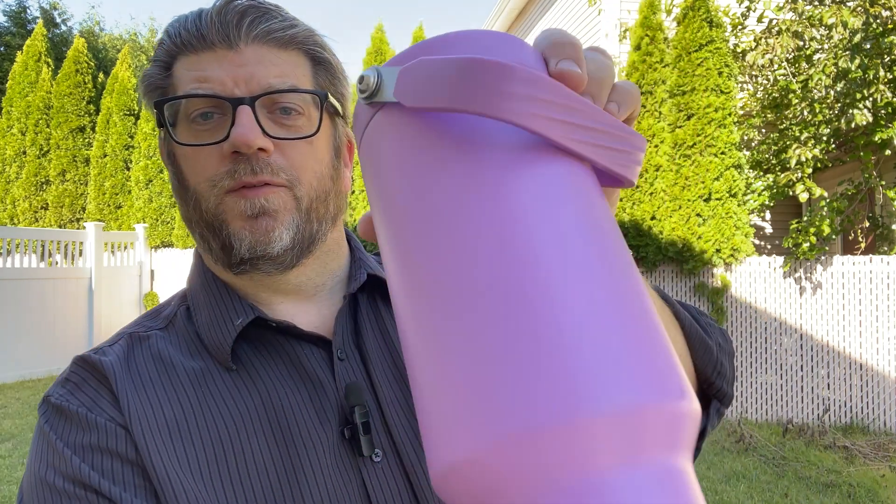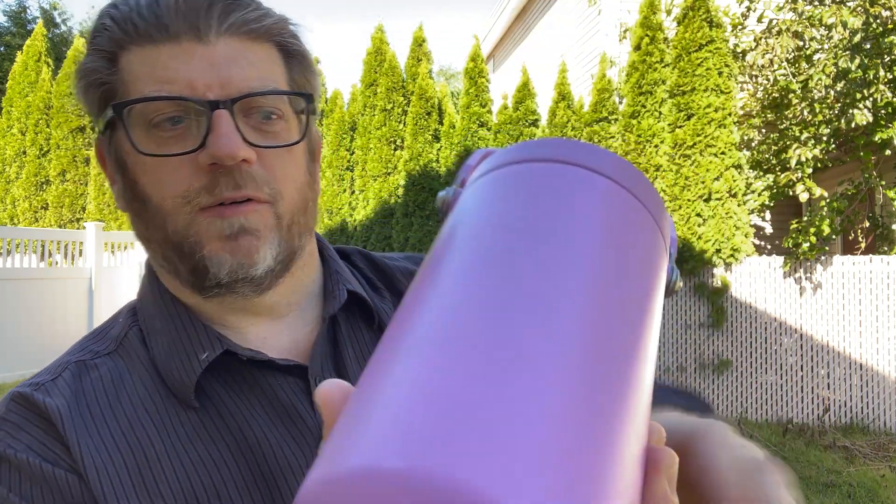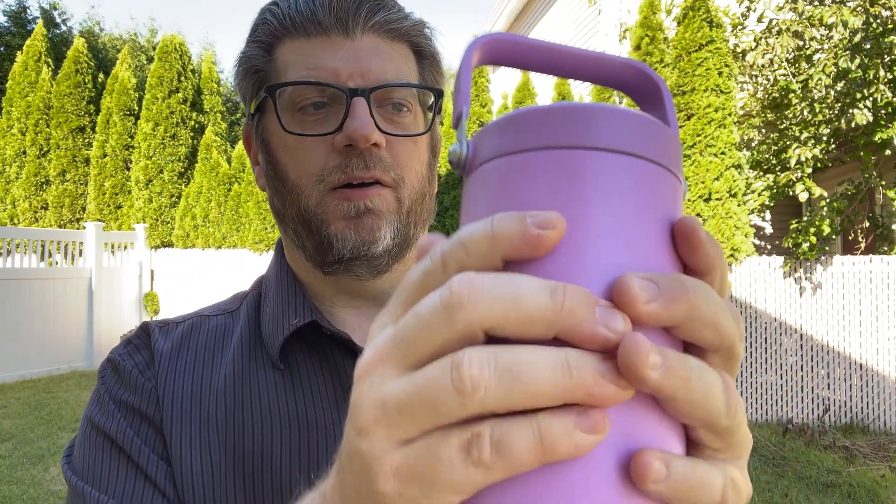My wife likes this color a lot — I got this for her, but I've ended up using it a lot more than I thought I was going to. You can hear the ice water in there. It's just a really, really beautiful, nice mug. You can see it's a nice color. I like the powdered finish — it's not a slick finish, it's a powdered finish.